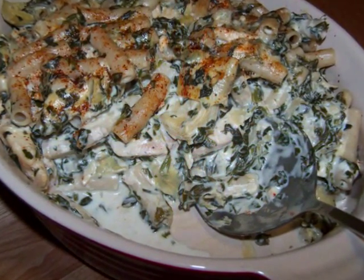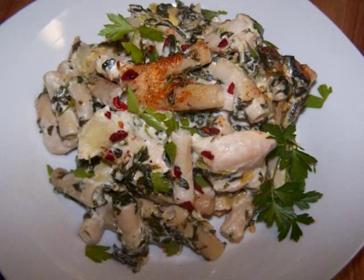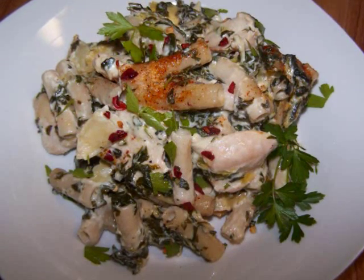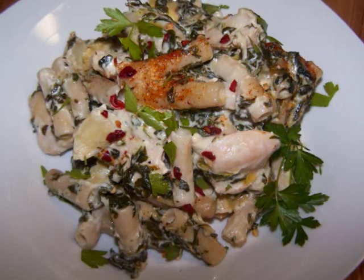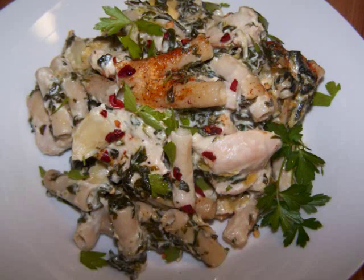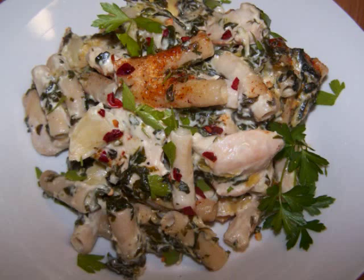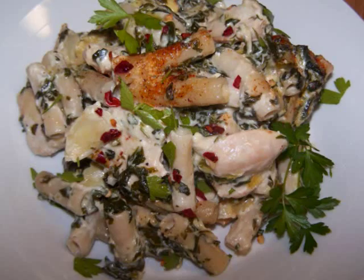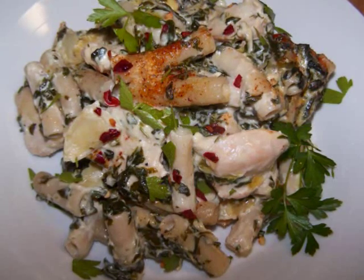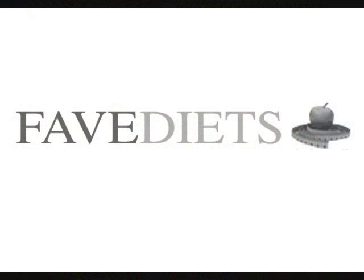This dish is ready to serve. I know you'll love it as much as that dip it gets its inspiration from, and it couldn't be simpler to make. If you wanted to, you could even use cooked leftover chicken and just stir it in around the same time you'd stir in the artichokes. I hope you'll give it a try. If you'd like to see this recipe in print, visit my blog, and for more free healthy recipes and tips for virtually any diet, visit my friends at fivediets.com. See you again soon!